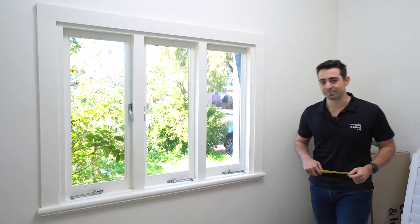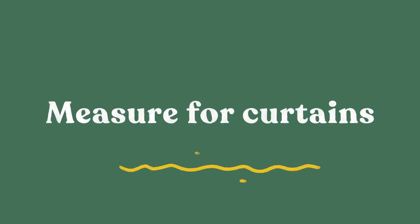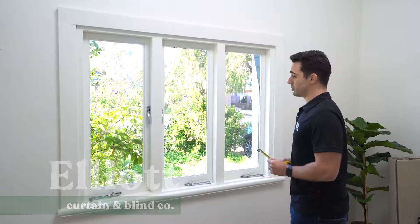Elliot from the Curtain and Blind Company here. In this video, I'm going to show you how to measure up for curtains. Curtains can be made differently depending on the nature of the window that you're covering. So let's take this window for example.